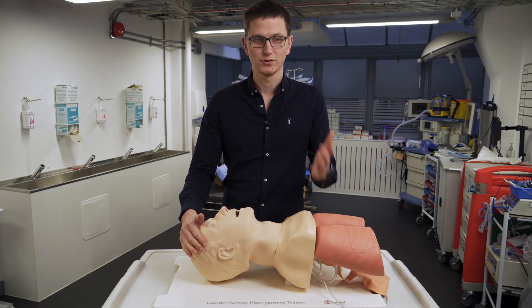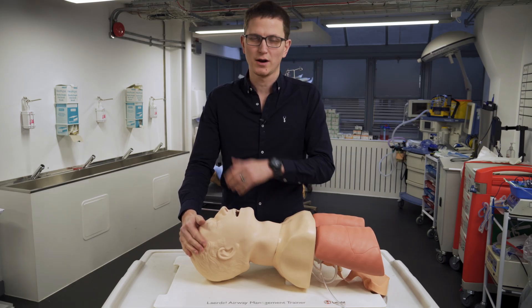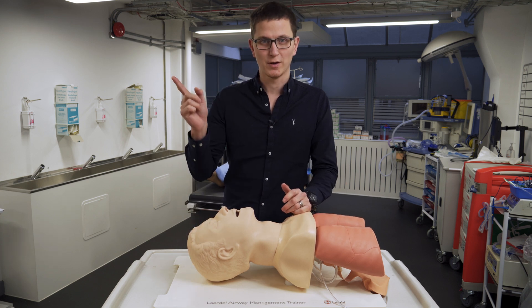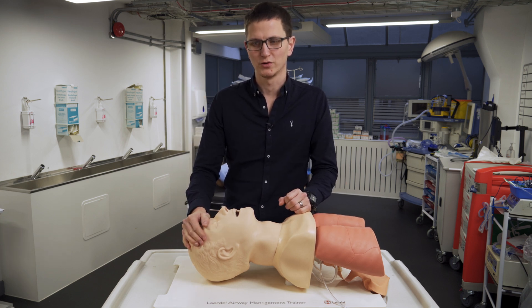Once again, that is what ELM is. If you enjoyed this, please like, share, and subscribe. Drop any questions below. And if you did enjoy this, you should check out my advanced airway video — you'd probably really enjoy that.